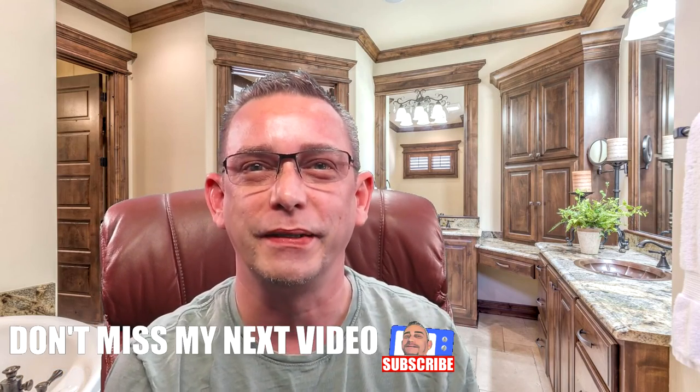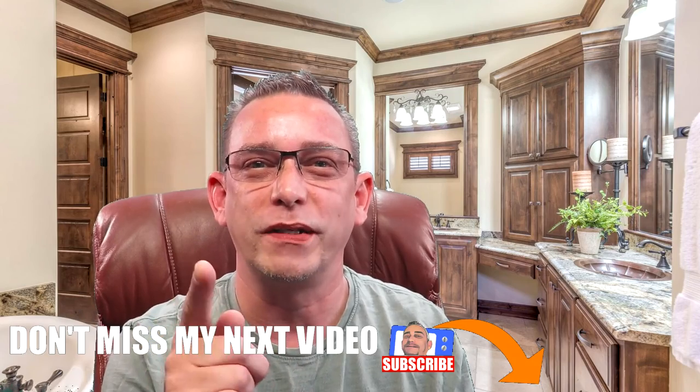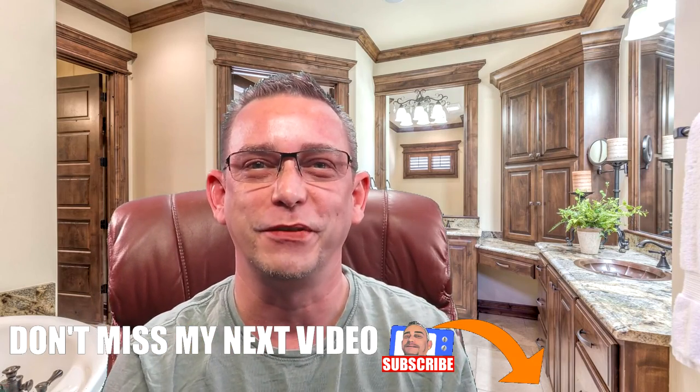Hi guys, Todd again with TW Home Show. Thanks for joining me again on my channel. If you're a subscriber, I thank you very much. If you're not, please hit the subscribe button. You're going to like my videos and want to see even more of them in the future.